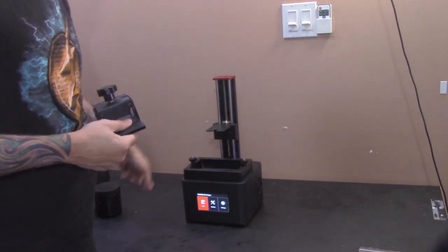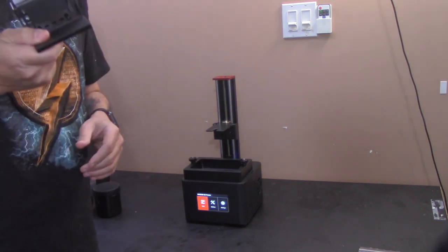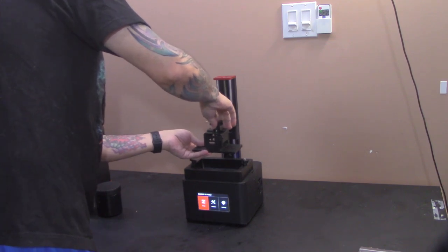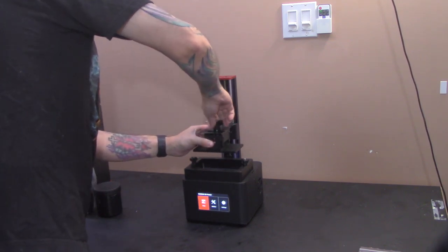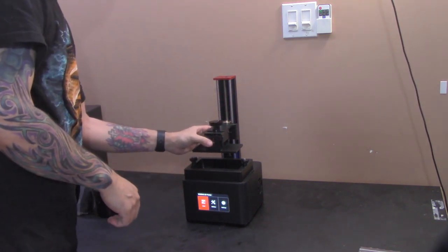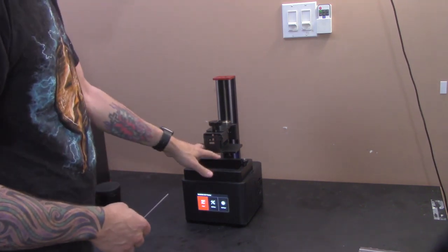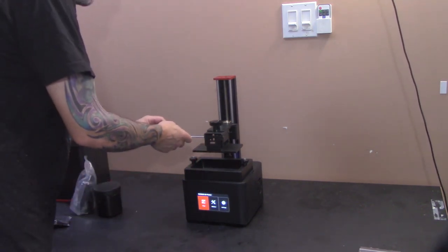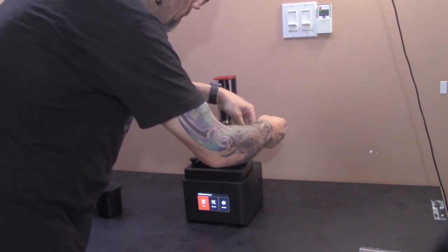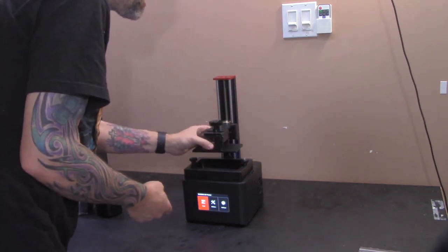I dropped the power cable behind the table and powered it on just to make sure it works — everything is good. So now we're just going to take the build plate and screw it back in. It basically goes to a certain spot and then it will lock. If you push it too far, it won't sit level.